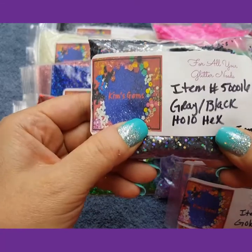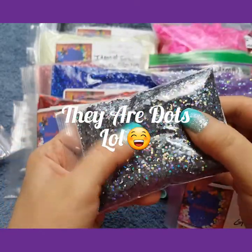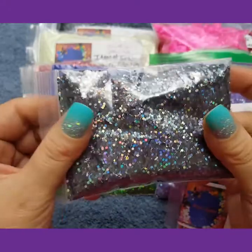I have the gray black holo hexis. They are 1.5mm.